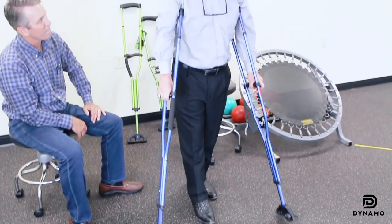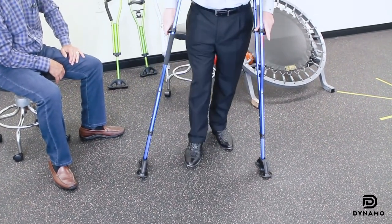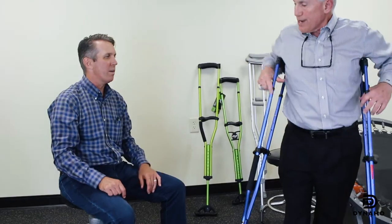Even if I bring both crutches — if I've got a three-point gait pattern — I can bring both crutches and then bring my normal leg with me. I think that the swing link is absolutely a great addition.